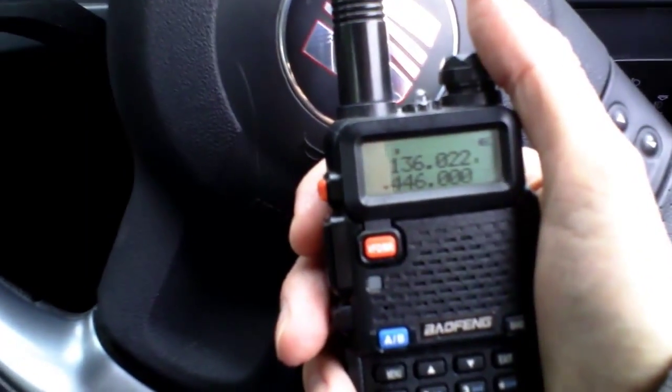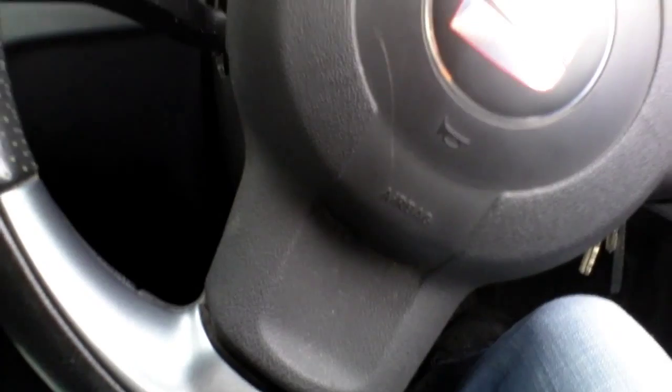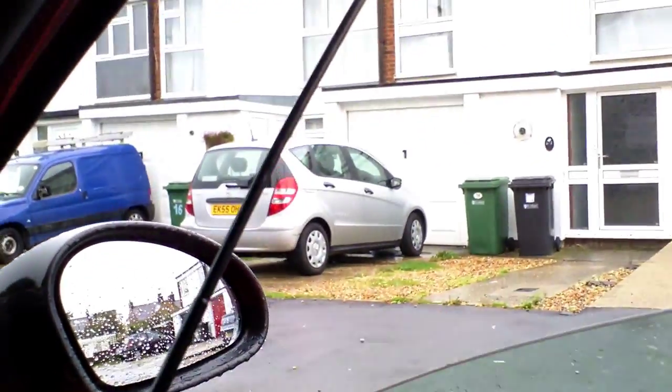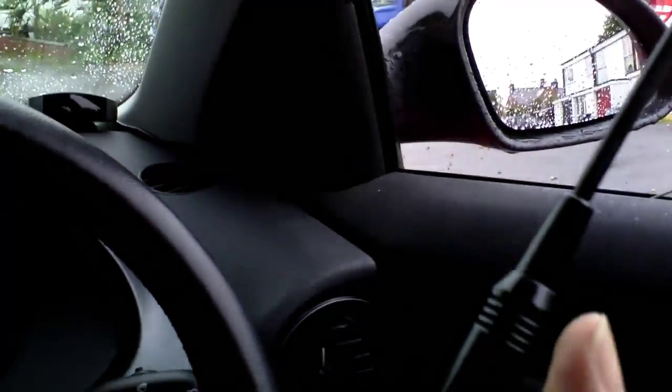We're about half a mile out from the house now. I just need to double check the frequency is clear — is this frequency clear? Doing testing. Yep, seems okay. So we're going to stick the antenna out of the window and give a shout back to the house. Test one at around half a mile, this is test one at half a mile.